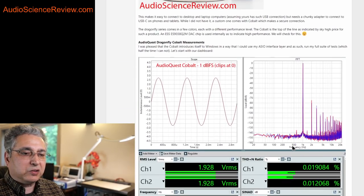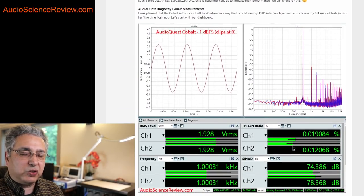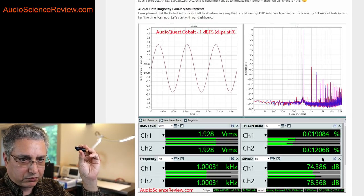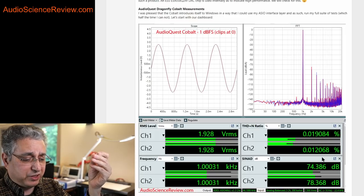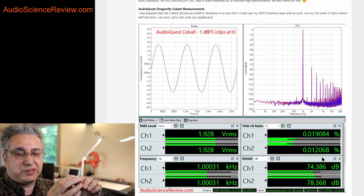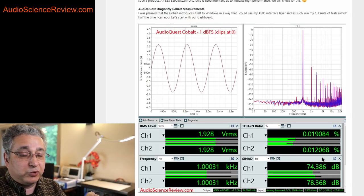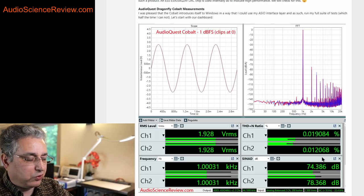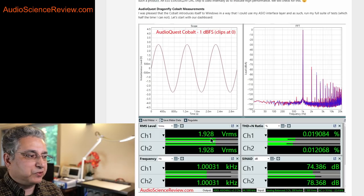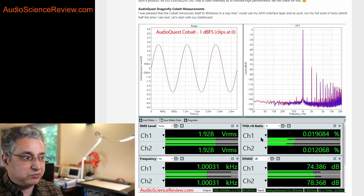I do this test in two phases. At first I treat all of these as if they're just a standalone DAC, meaning I don't try to load the output with a headphone-style load — it's the least stressful situation, which is what a DAC would see when driving a pre-amplifier as opposed to a headphone. I try to adjust the output to two volts if I can and see what the performance is — so it's the best-case performance.